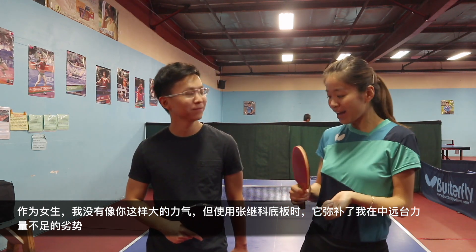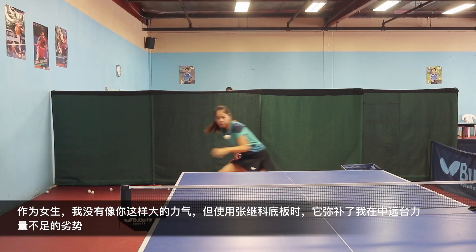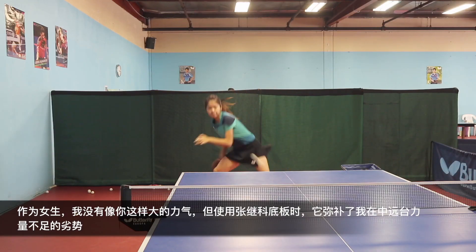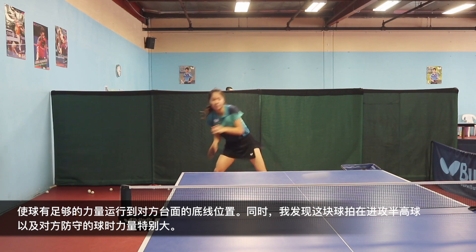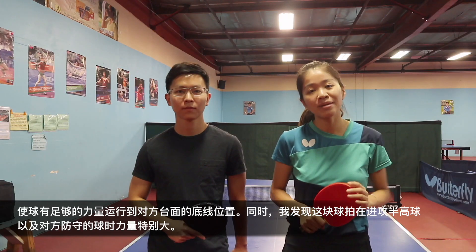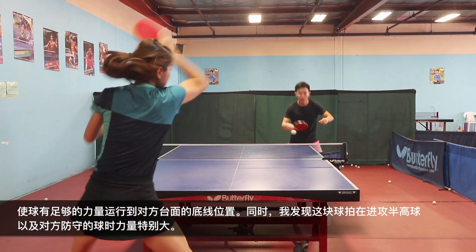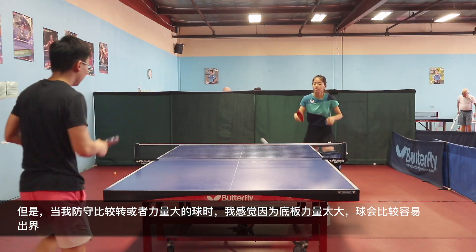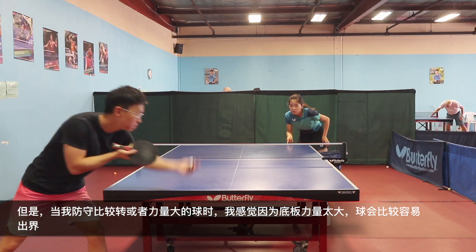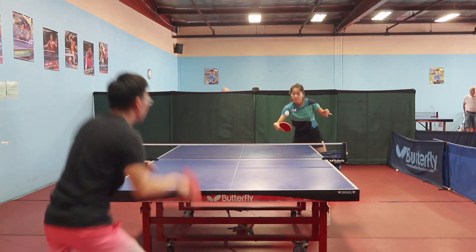As a girl, I don't have as much power as he does. But with the Zhang Jike Super ZLC, it gives me more power to make up for my strength weaknesses when I stay further from the table — bringing the ball deeper to the bottom line. I also found it easier and more powerful when attacking a high ball. But when I block a powerful loop or attack, it feels too powerful and too bouncy, and my ball would easily go off the table.